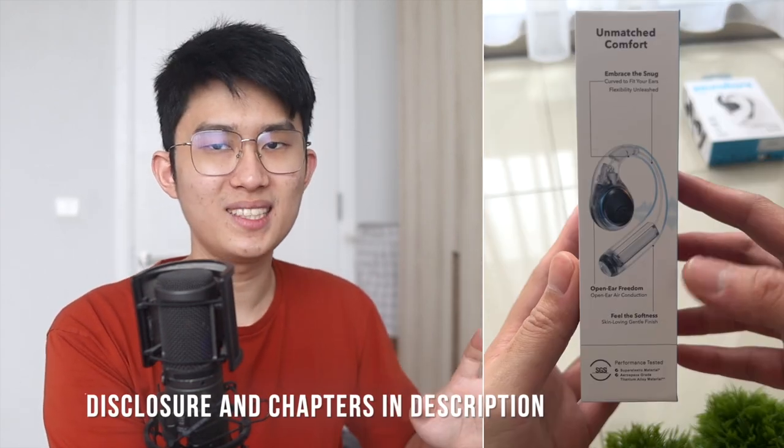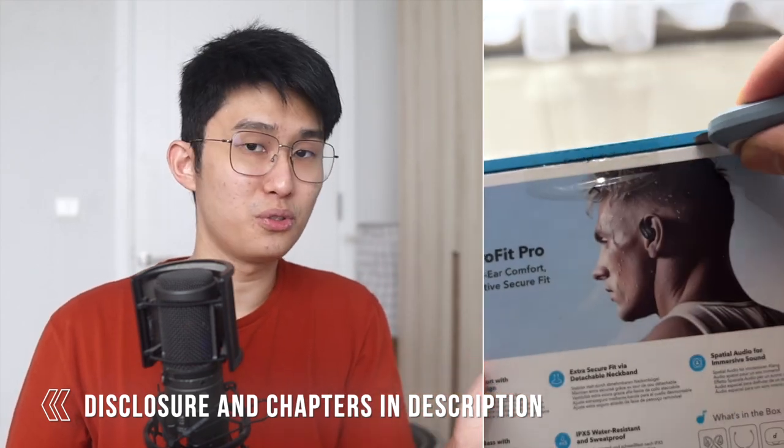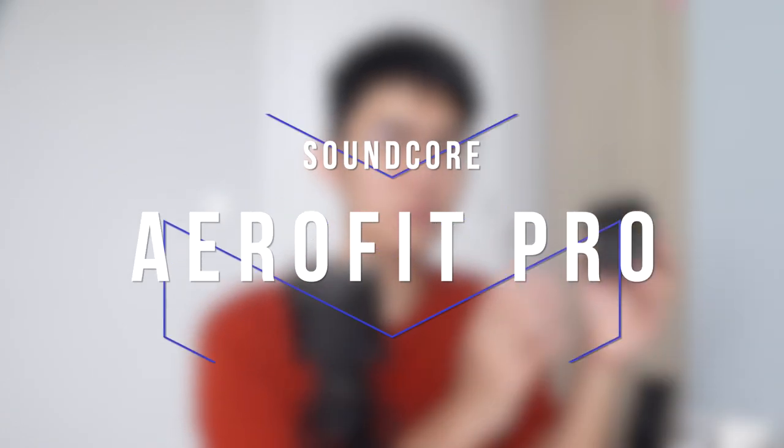Good morning everyone! Kenneth here, and welcome to my product showcase of the Soundcore Aerofit and Aerofit Pro. I've been testing these for more than a month now and I'm super excited to share them with you. But as always, everything said in this video is my own honest opinion. My full disclosure is down in the description below, and also where you can find a link to get these. So let's get started and talk about the best Soundcore has in store — the Aerofit Pro.